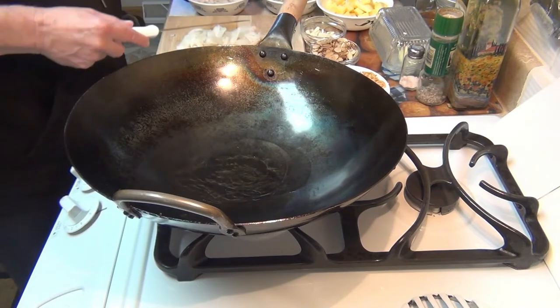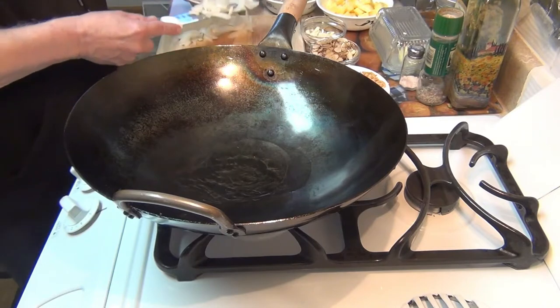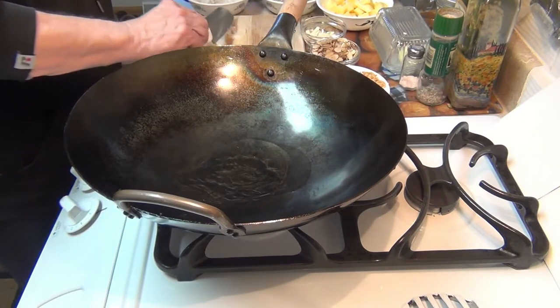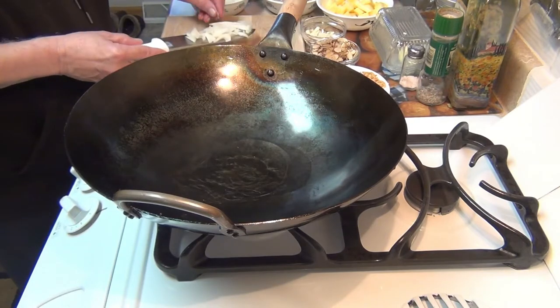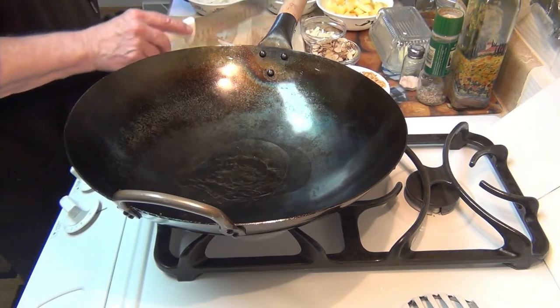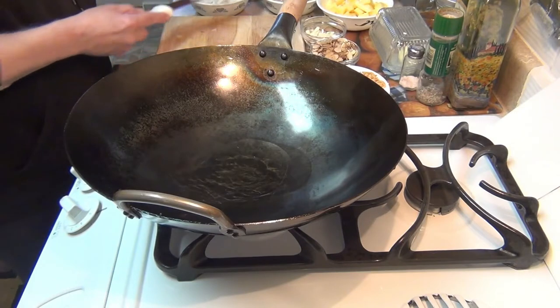You can just about do anything you want with this. Today I decided, you know, I have a taste for some pineapple — it will offset the flavor of the vegetables and the marinated chicken. I know what I forgot — I forgot my glass of Pinot Grigio. I can't cook without that.